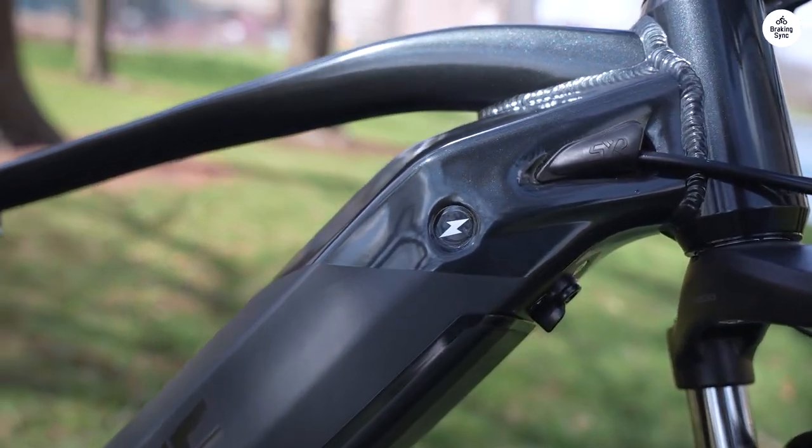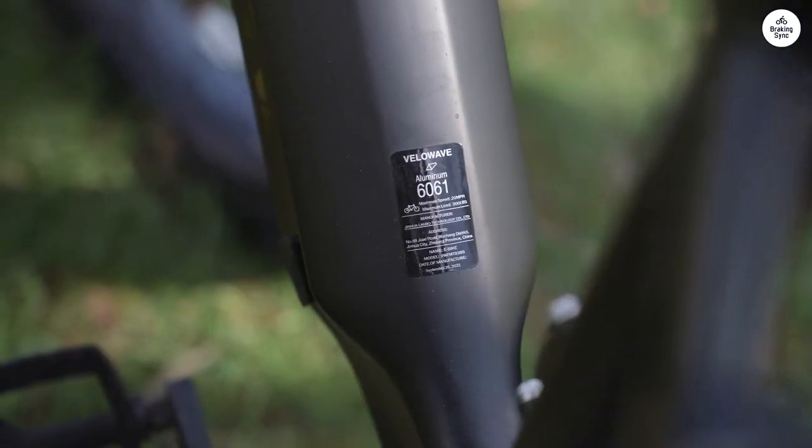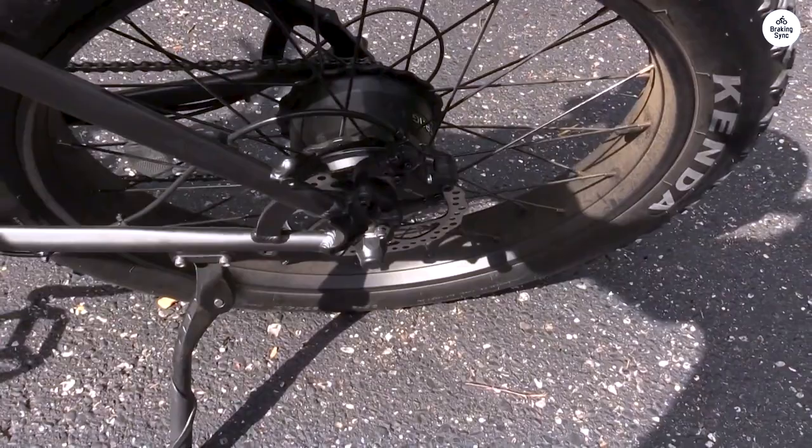Velowave has made some fantastic updates to this new model, including the option to add fenders and a rear rack at a very reasonable price. Plus, the freebell and lock were a nice touch.